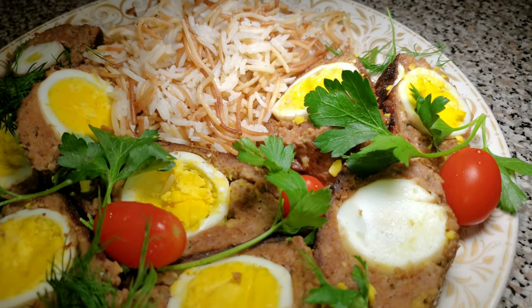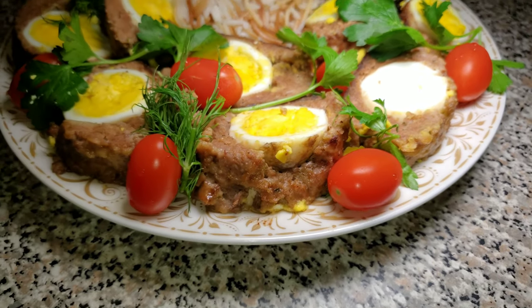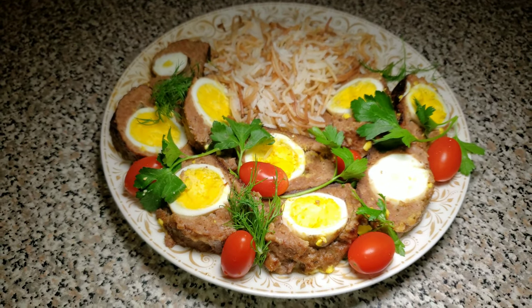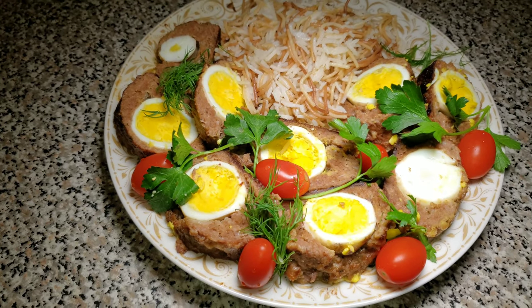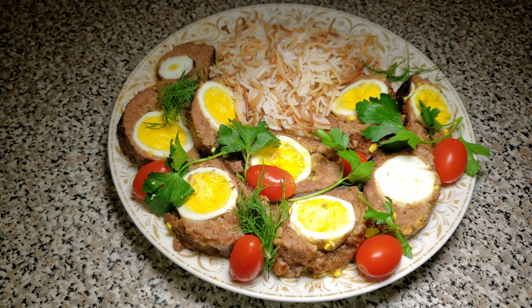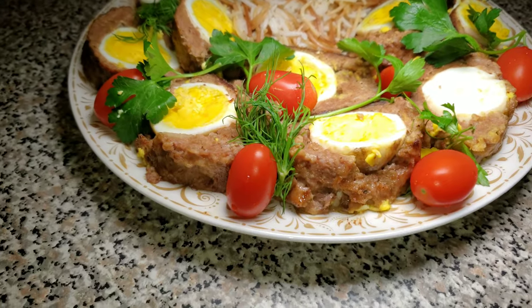This is our roulette cut into portion size pieces. This way you can see the wonderful colors from the egg — the yellow and the white — against the meat. It just makes for a better presentation. I hope you guys enjoy this and use it around the holiday season as it makes a wonderful dish for the holidays. Hope you try this recipe.